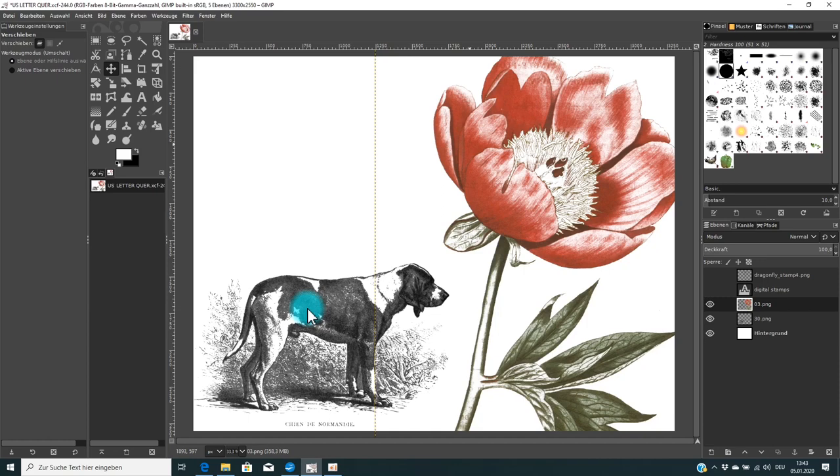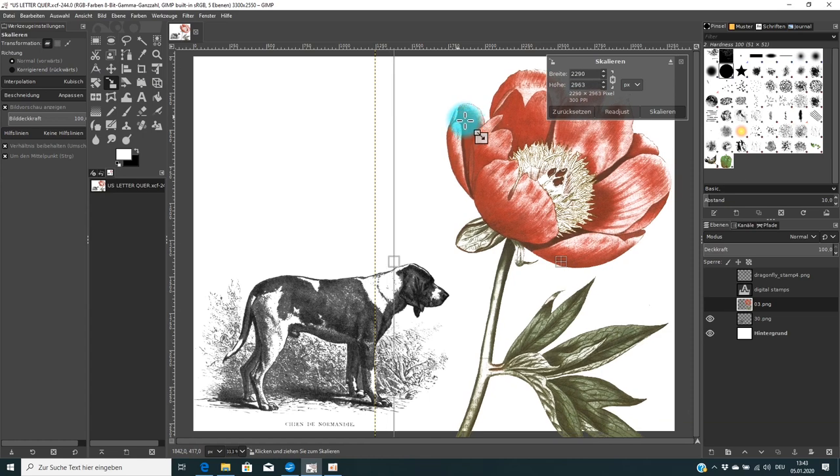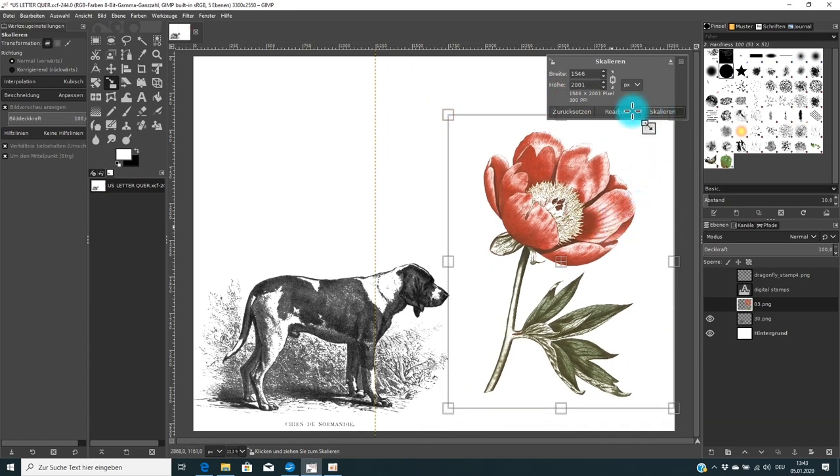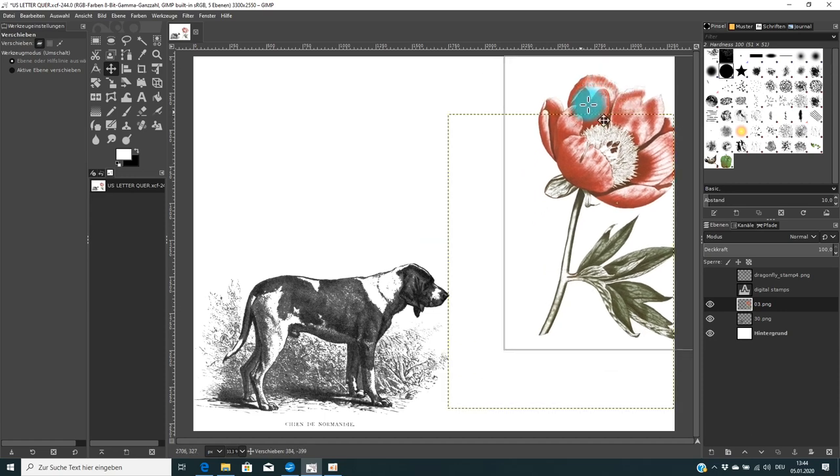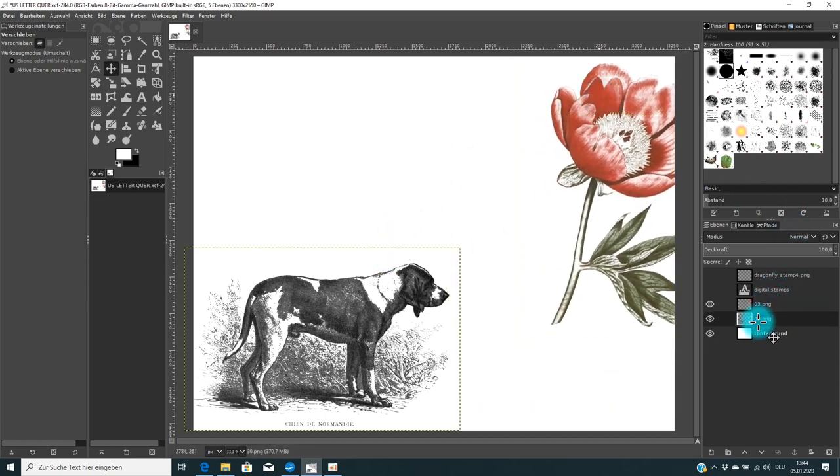I need to make sure you get a good quality printout, so the images are not all the same size. Now here's a very important point about sizing: if you think the flower is too big, you can take your resize tool and make it smaller. That's no problem for the final result — you can make any stamp smaller without issue.